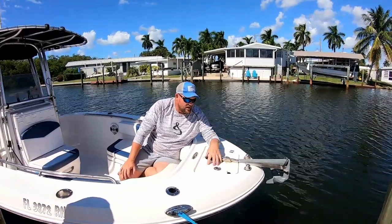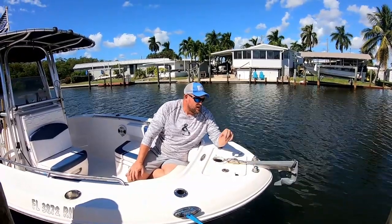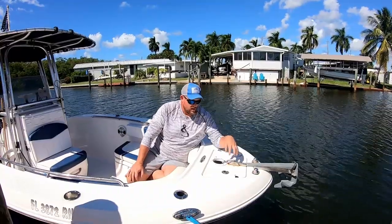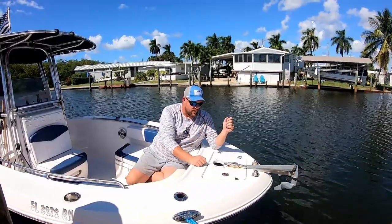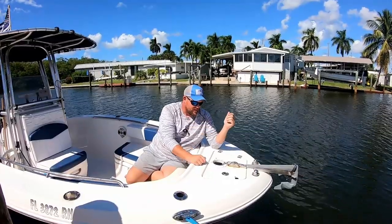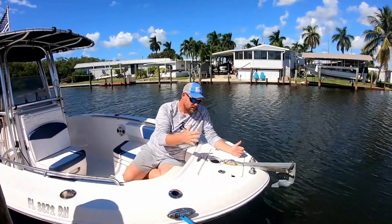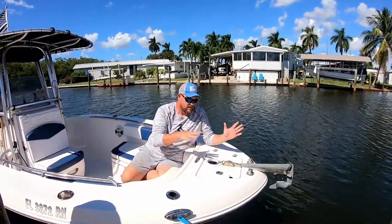I got tired of taking it in and out of the locker here. I've got the anchor guide here and the light used to be right here. I moved the lights over and I put a hole in the lid here so I can just let it in and out whenever I want without having to open this up, because it's a pain. I also added this pop-up cleat right here so we can tie up, which makes things really easy.